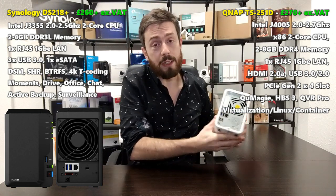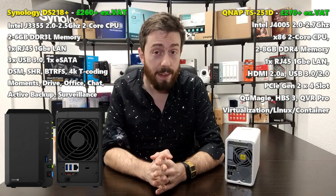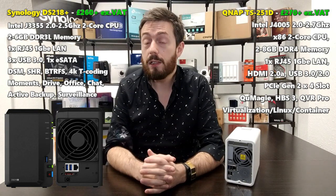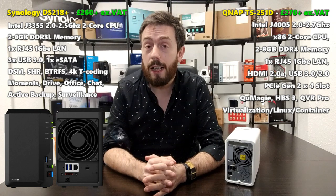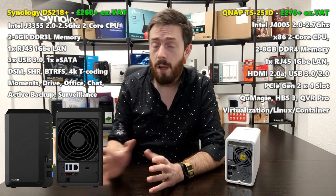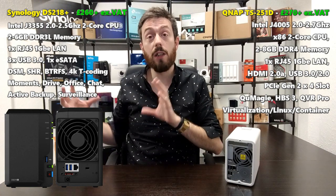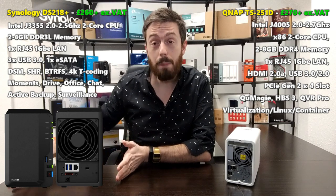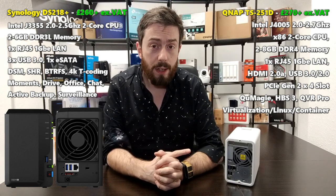The rear ports are where things differ greatly between these two devices. The Synology has a single gigabit LAN port, a USB 3 port on the rear, and an eSATA port for attaching an expansion device. However, the device cannot truly expand — it will only view the DX517 expansion unit as a standard external storage device, not as expandable space where you can add drives to an existing RAID level.